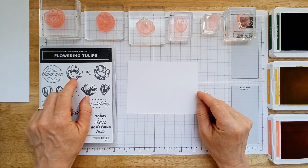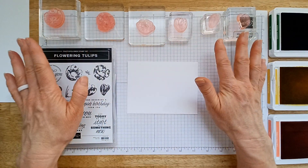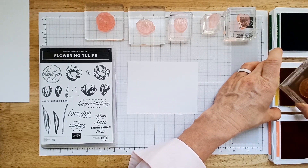The stamps in this set are two steps, so you need two stamps to make one flower. I've got six stamps here that are going to make three flowers. I've used this set for a ton of different projects, which you can look up on my YouTube channel.